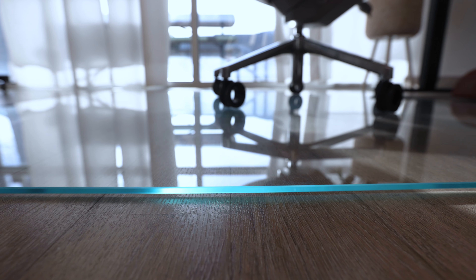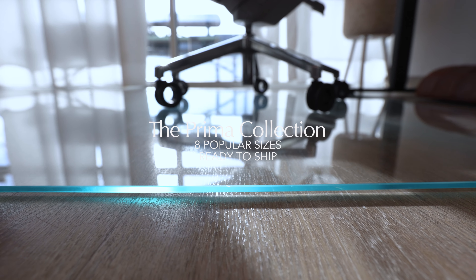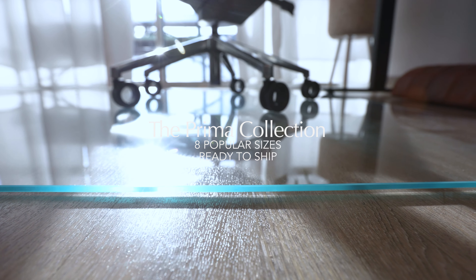If you find you don't need a tab, shop our Prima collection, which includes our eight most popular sizes in stock and ready to ship.